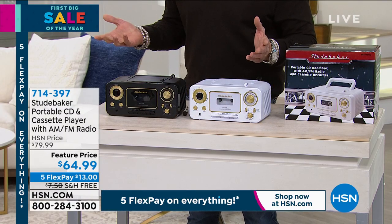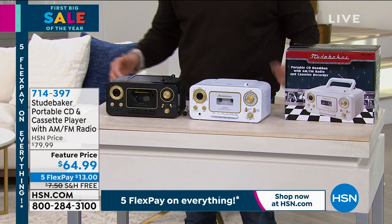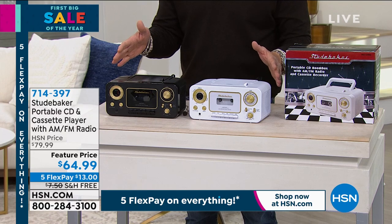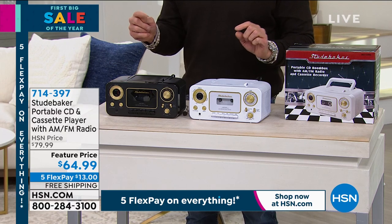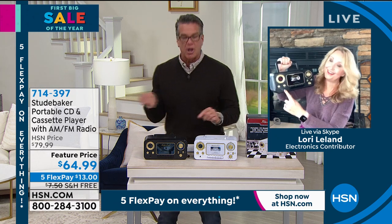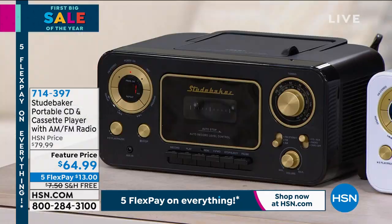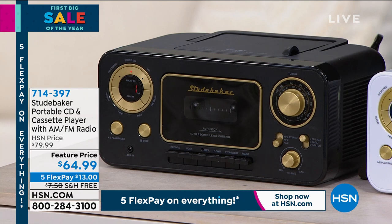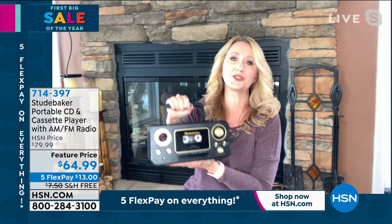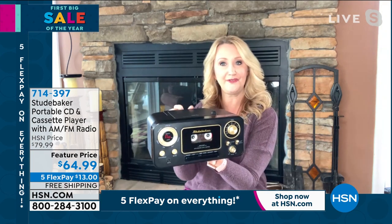It's meant to look sort of like a Studebaker car coming at you with the headlights and the grill and all that great stuff. Dual speakers are built into this as well. There's an auxiliary port where you could plug in other electronics. You can plug in your phones and tablets so you can listen to your music through these beautiful stereo speakers. Only 3.7 pounds — you've got that great little handle that folds away.